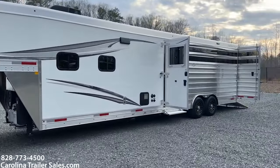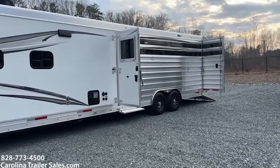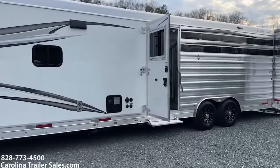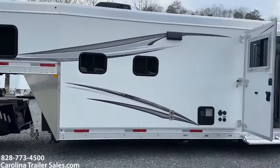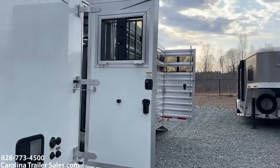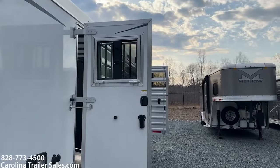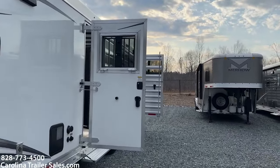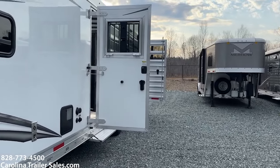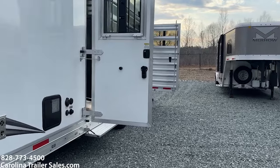Now this is a stock combo — we don't have a mid-tack on it. We've got a small area in the first stall for your tack, or you can take that out and actually have a stall. We've got an escape door on this particular unit. It does have a drop window, which is an addition to that unit.